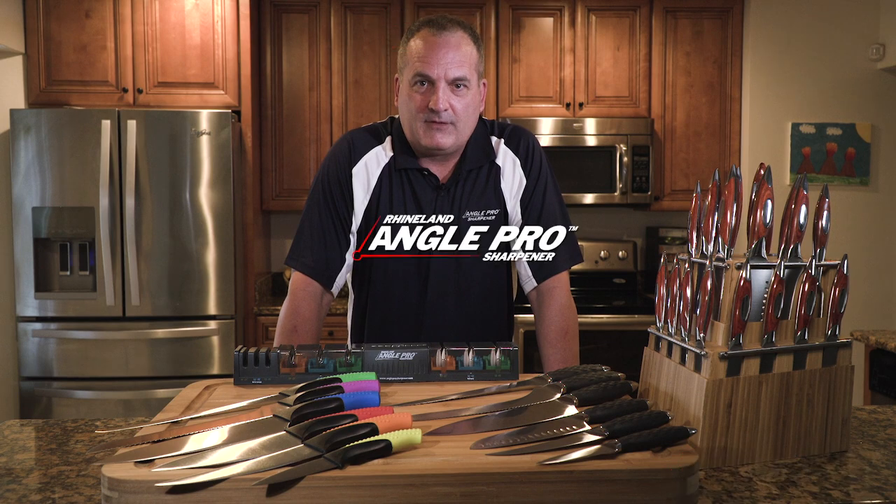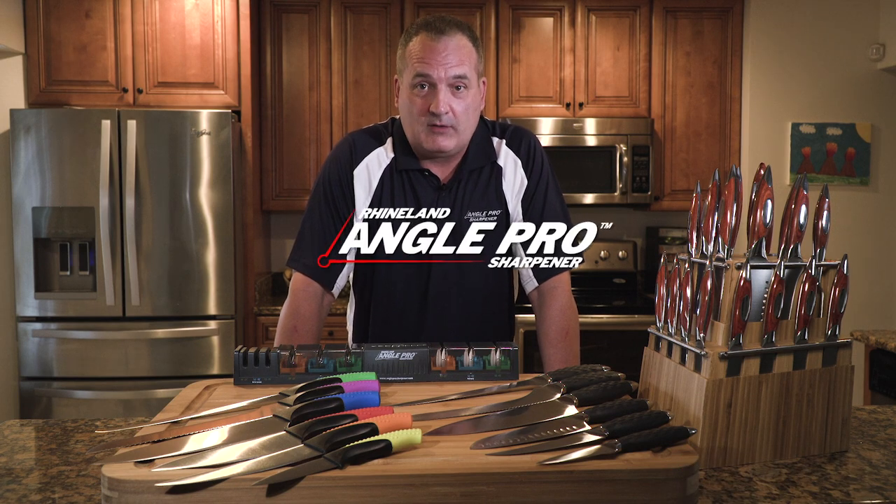No matter the shape, style, or blade angle of your knife, the Angle Pro Sharpener will always give you the perfect edge.